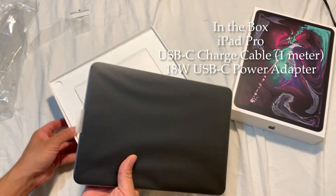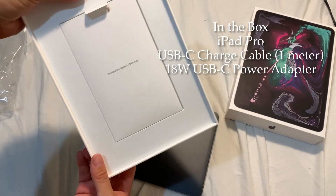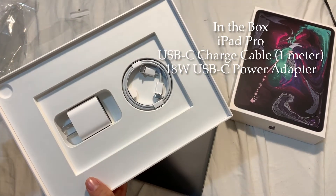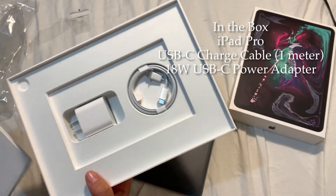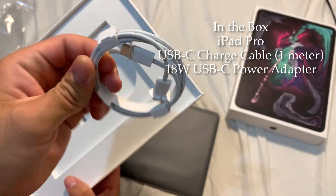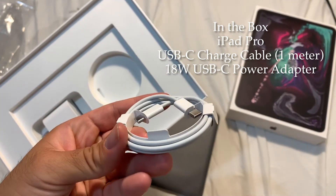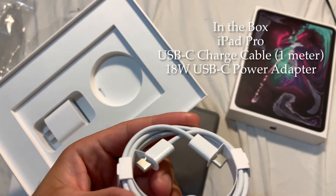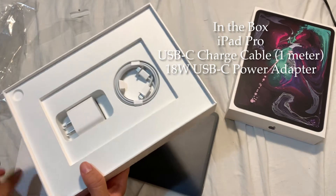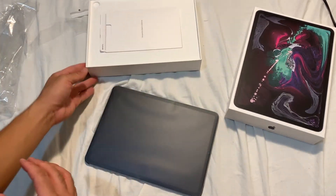Here it is - another tab to take it out. It comes with the charger and cable. I learned today - I'm sure a lot of you already know - but this plug is not like the old one. It is USB-C. Just know that it's different.